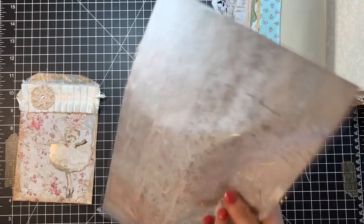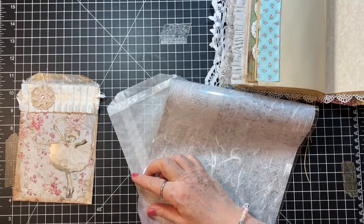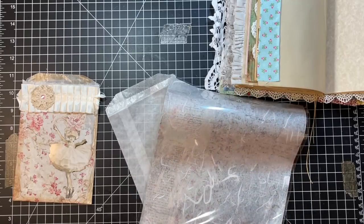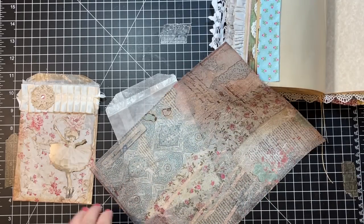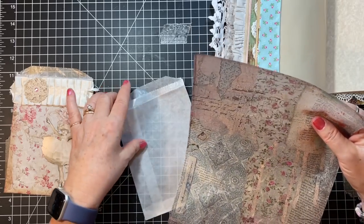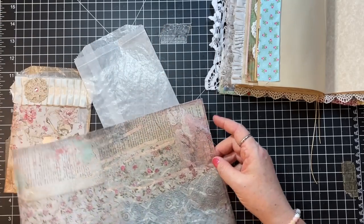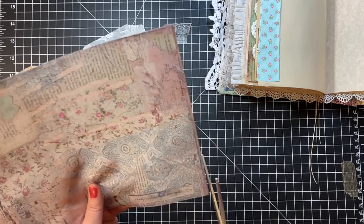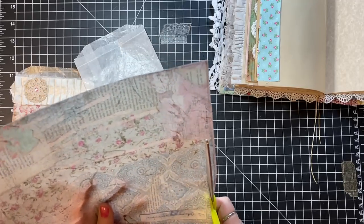Okay, now we got that on there. Another thing I wanted to do — I meant to root around a little bit and see what I had. One of the things I wanted to do — I have my little stack of things. I was thinking of doing a sack like this. Let's look in my use-it-up basket, which has gotten completely out of control, so I need to get busy and use some things up.